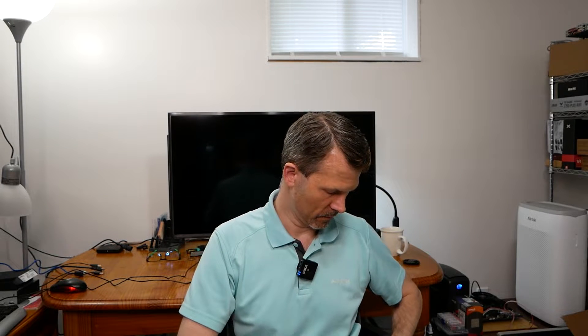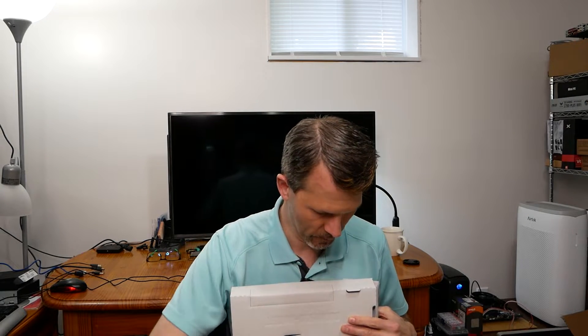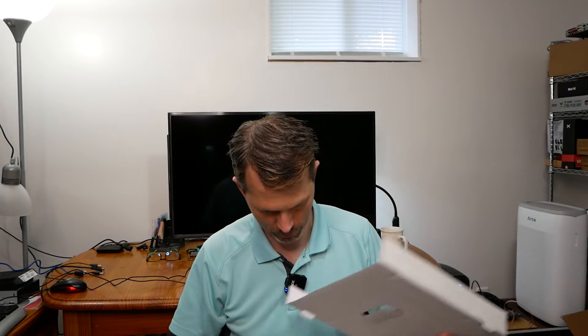Also included: SATA connector cables — one right-angle and one straight, so two total — as well as an I/O shield, NVMe standoffs, and two NVMe screws covering both standoff slots on the motherboard.